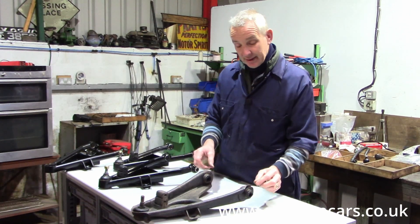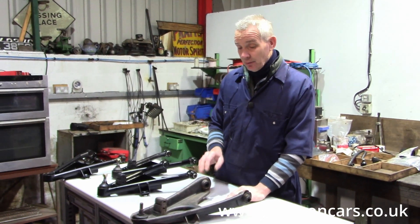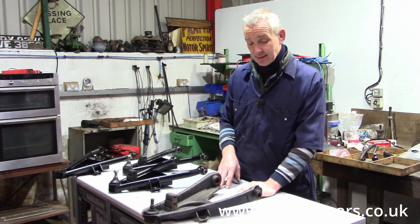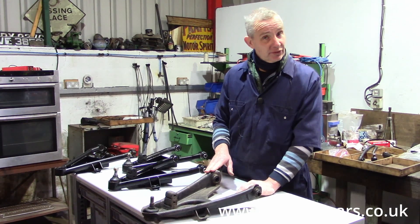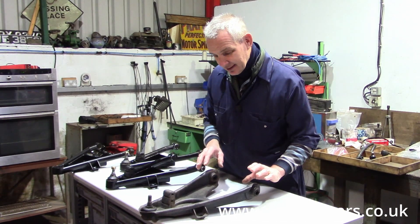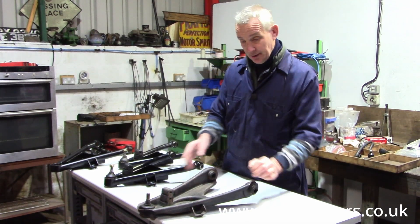However, we are getting very short of these. They're not available new anymore, so we are going to have Richard Bensley at Competition Fabrications make us a batch of new ones. The offsets are quite difficult — it's surprisingly complicated to fabricate this without using modern products.